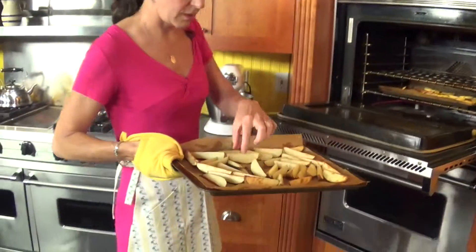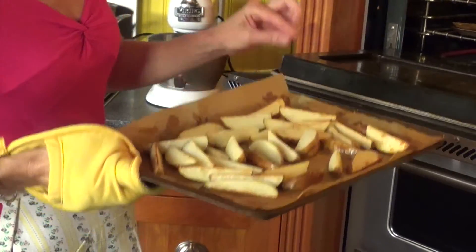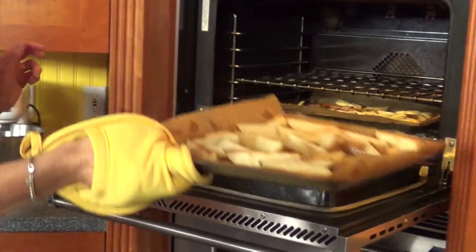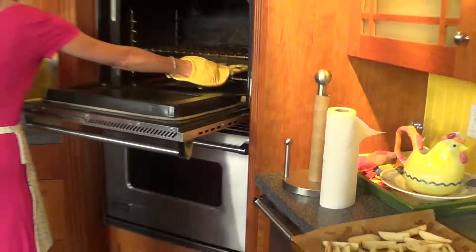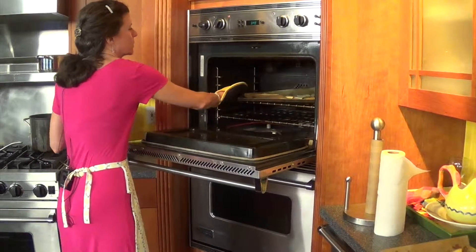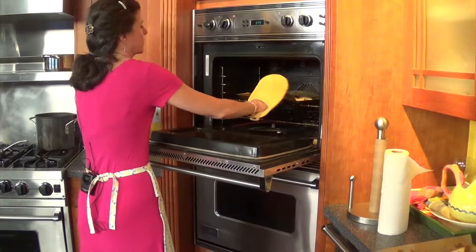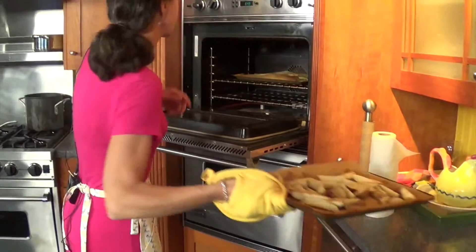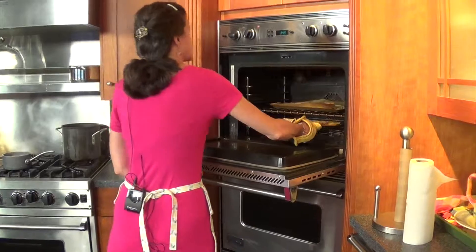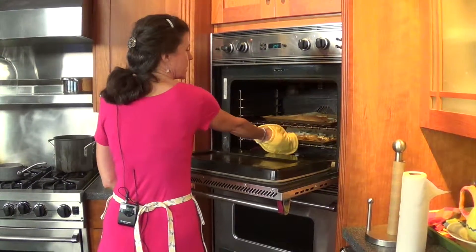I have this on convection. They're sizzling, they're getting a little tender. I'm going to switch these — take the top sheet and put it on the bottom and vice versa. I'm also going to rotate my pan. All ovens have hot spots, so you just have to know your oven. We're going to give these another 10 minutes or so and we'll be good to go.